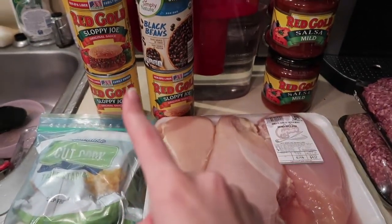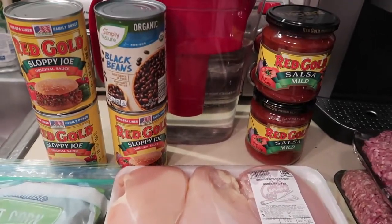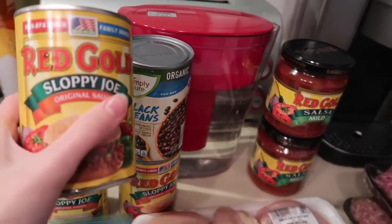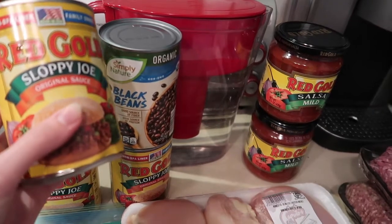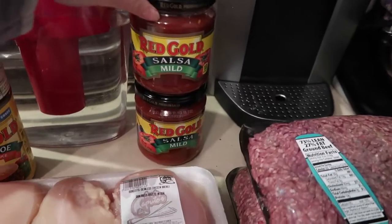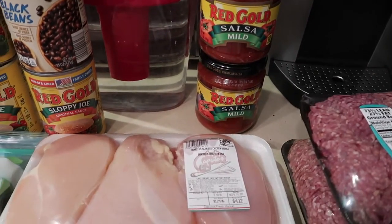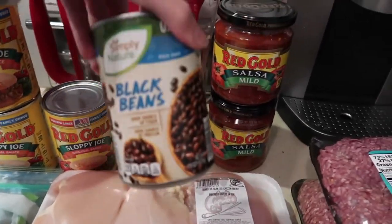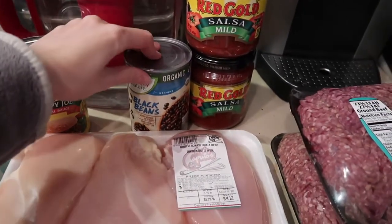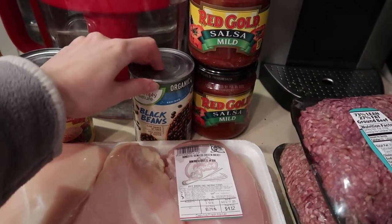The other things were stuff I bought previous weeks and also got really cheap. I think it was last week I ended up getting the Red Gold products at Caputo's — I think these were like maybe 69 to 75 cents, under a dollar. The Red Gold salsa was like a dollar 19 or a dollar 50, so in total that ended up being around six bucks. The organic black beans from Aldi were maybe 69 cents, under a dollar.